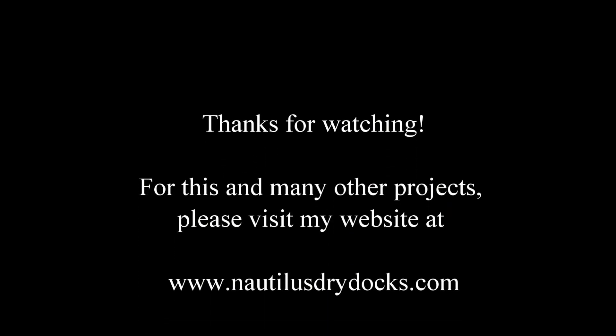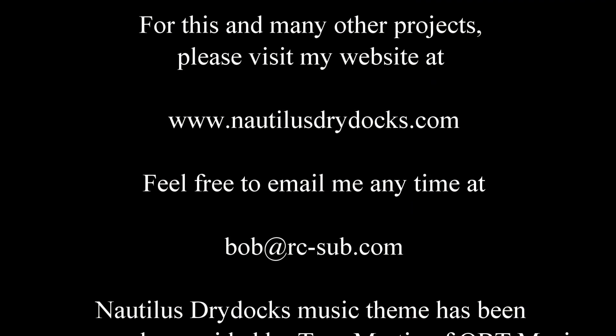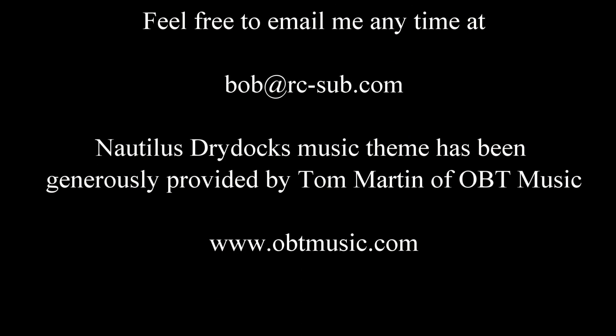Hope you liked that little tip — it was a nice short video just showing you how I check my cylinders. Stay tuned for more coming up soon, and we'll catch you next time.